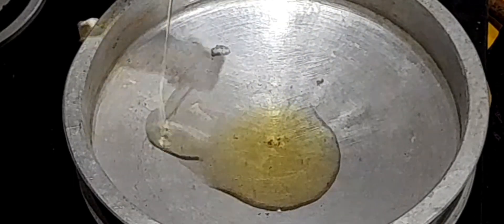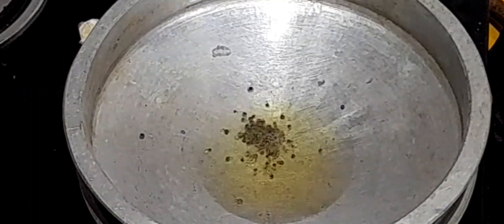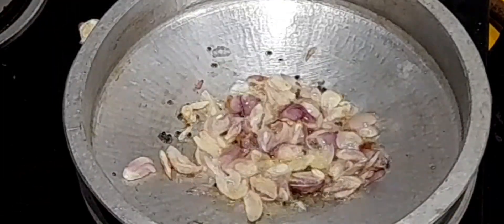In a kadai, add 2 tablespoons of gingerly oil. When oil gets heated, add a quarter teaspoon of mustard seeds and allow it to splatter. Now add 7 to 8 sliced shallots and saute until they become golden brown color.